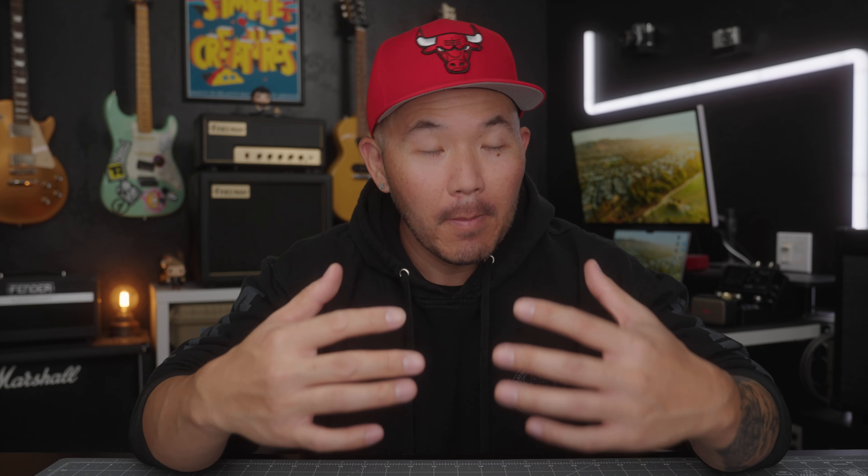Before we get started, as usual with this type of video, I do want to say that Inatech did send me this bag for free, but no money changed hands. They did not pay me to give them a positive review, and I'll do my absolute best to give my honest opinion.